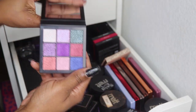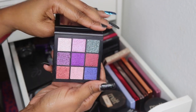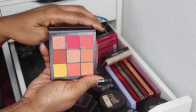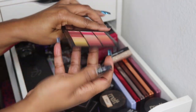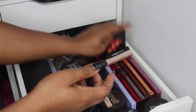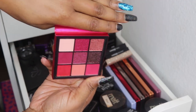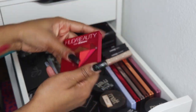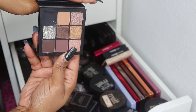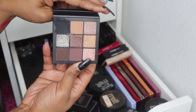Then I have some Huda Beauty palettes — the Gemstone palette, the Coral Obsessions palette, the Ruby Obsessions — love this one — and the Smoky Obsessions, though this one came a bit broken so that black is kind of trashed.